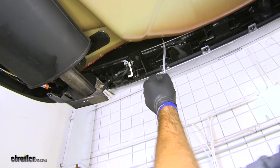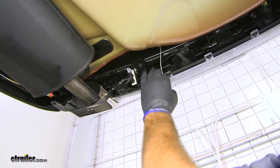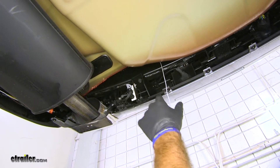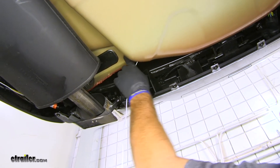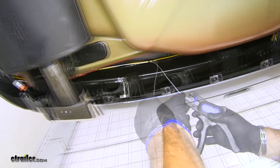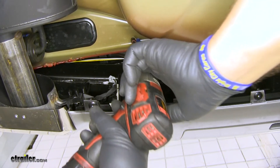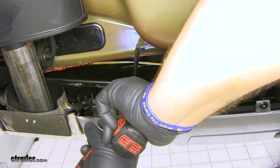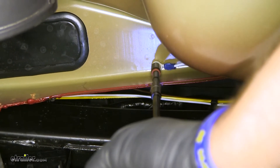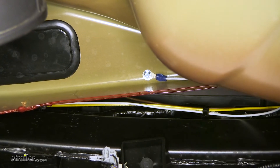My white wire is going to be my ground wire and I need to ground this to the body somewhere. I don't want to go directly into the bottom of the trunk pan because the spare tire is in here, so I'm going to ground it right up here. We'll cut off our extra, strip the end, and add a ring terminal. Take my ring terminal and my self-tapping screw and go right up along this edge. You just want it tight enough so your ring terminal is not going to move.